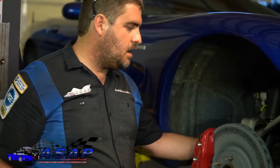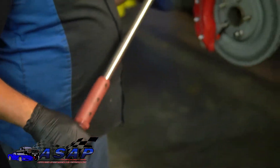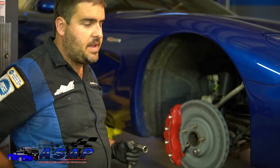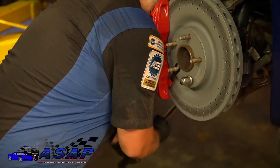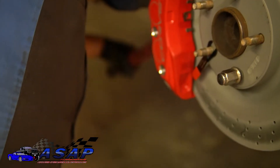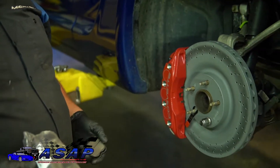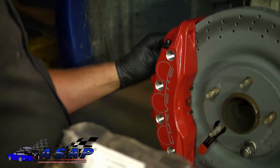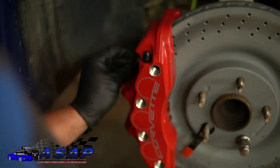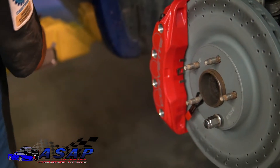Now we've got our caliper on and bolts started. We'll snug it down with the ratchet, then torque to 125 foot-pounds. Now that the caliper is mounted and torqued down, we've got the pistons lubed up — now you can put your pads in and slide those into the caliper.